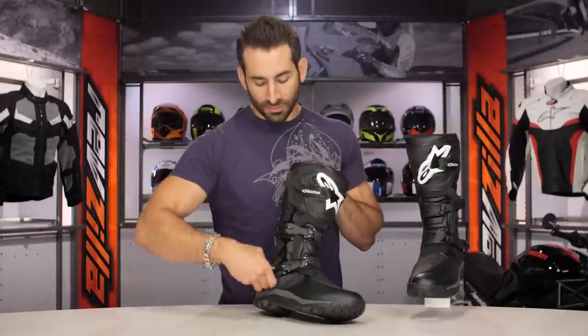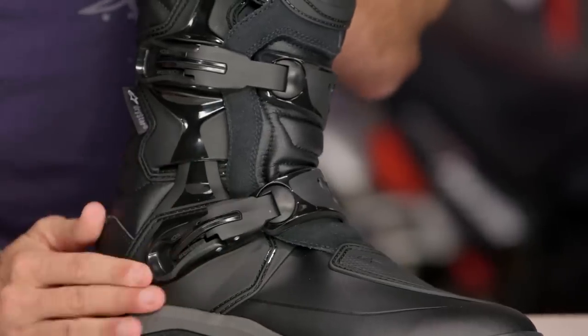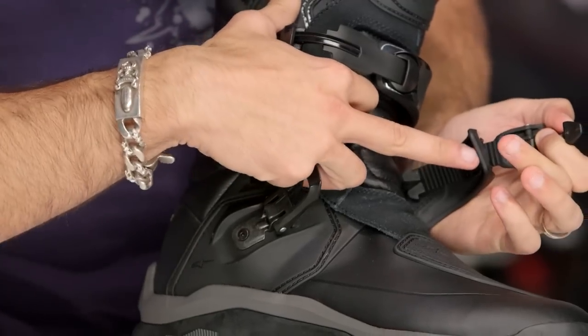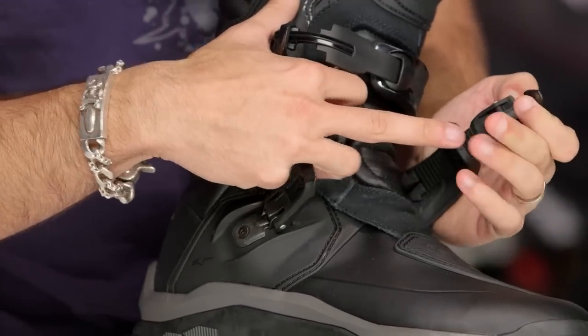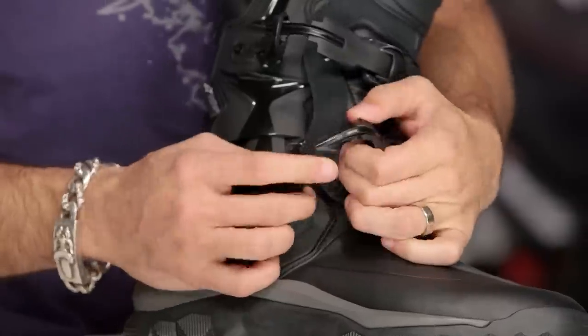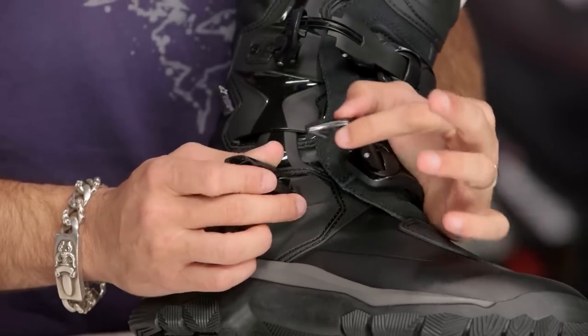Now let's go back to the buckles. Notice self-cleaning, self-adjusting — they sit in and they snap down. They are adjustable; you have the ability to move them in and out and fine tune them. They lock in, and threading the needle like that makes them easy to find with a gloved hand. Any dirt that gets in there is just going to get smashed right out the other side. I absolutely love it — I think it's one of the better performing off-road style buckle systems we've seen.